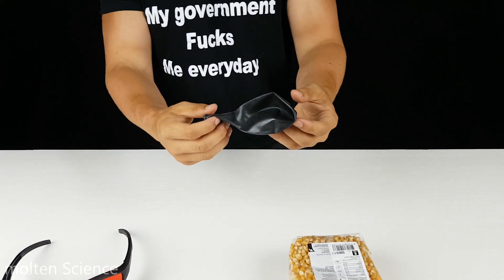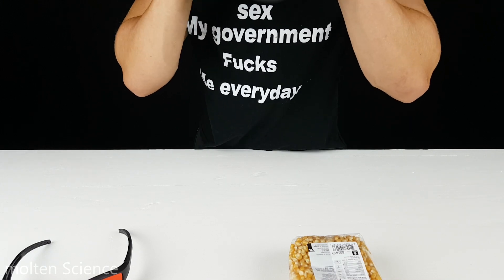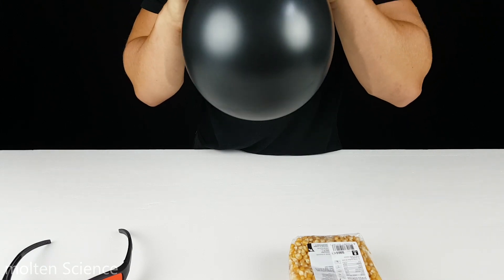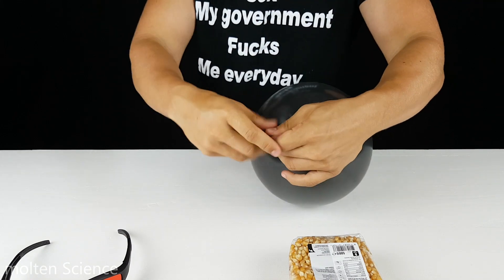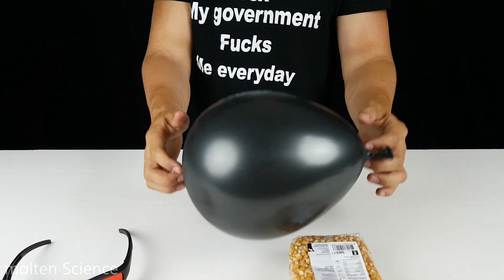I'll give you a little demonstration on how strong it is. Let's make a balloon — I'm going to pop it with the laser.